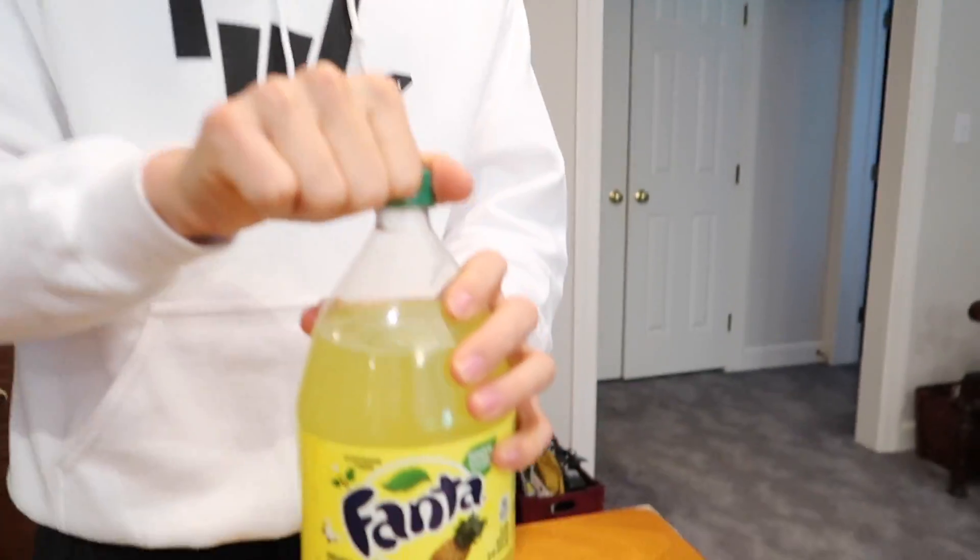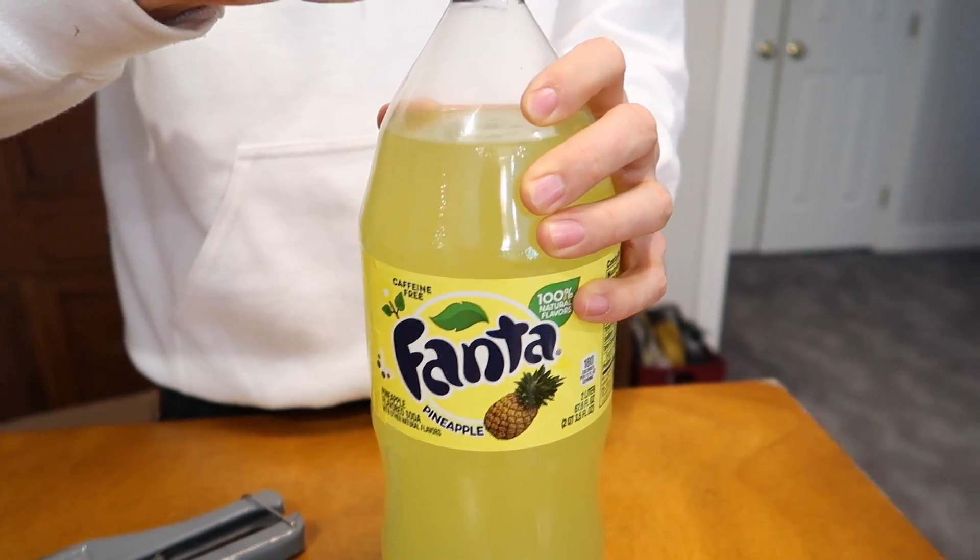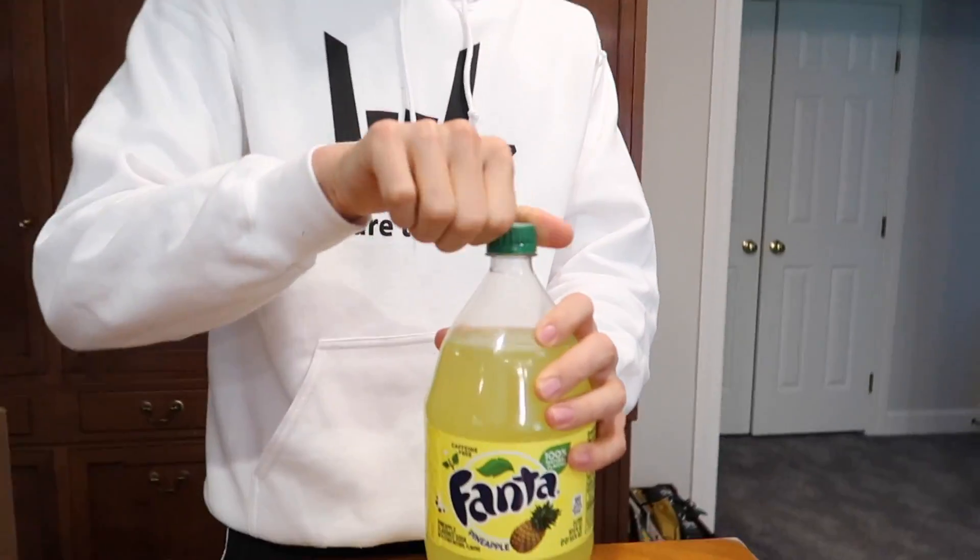We got the PVC box, we got the PVC cutter — now let's build the soda squirt gun. First things first, let's open the soda up. Pineapple Fanta! It's still good after all those weeks of sitting outside. Mmm, it smells like pineapple. Next we're gonna grab a piece of shark bite PVC, we're gonna use the PVC cutter, and we're gonna cut it to length.